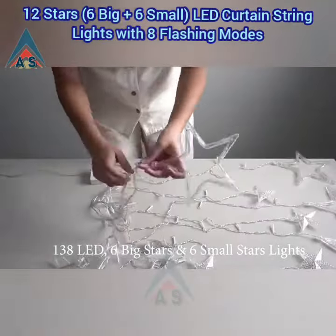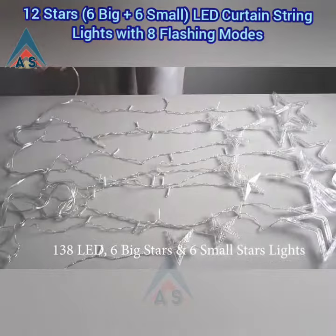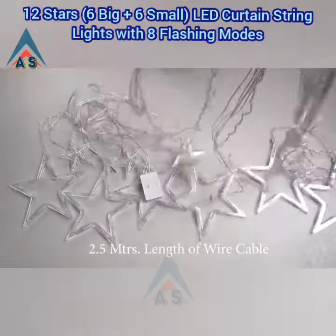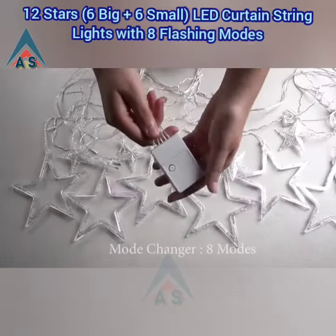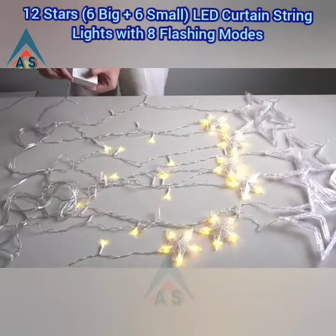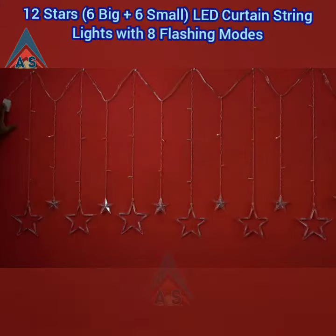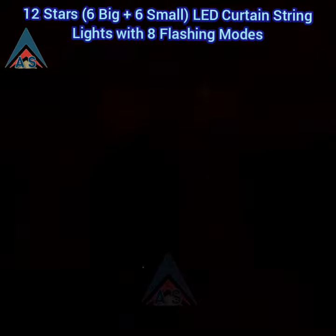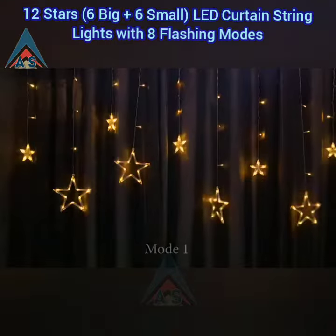138 LED, six big stars and six small stars lights. This is the power plug here. The length of the wire is 2.5 meters. This is the mode changer which has 8 modes — you can change the lighting effect by pressing its button. It has eight features you can switch them according to your moods.